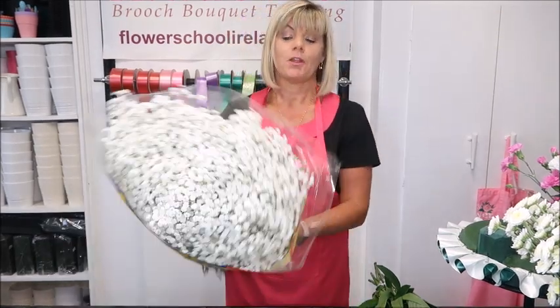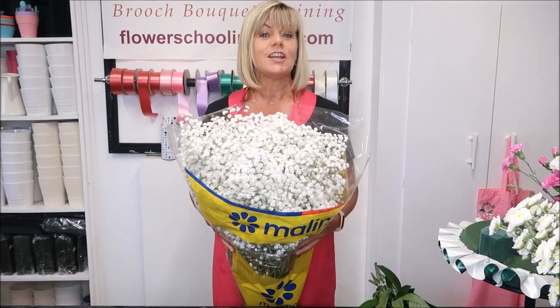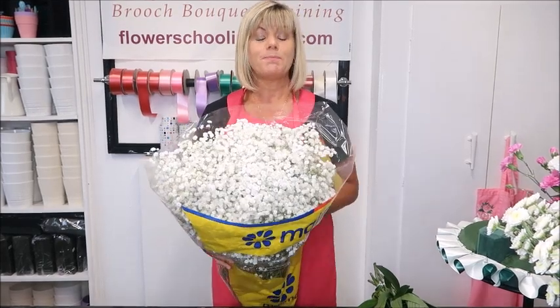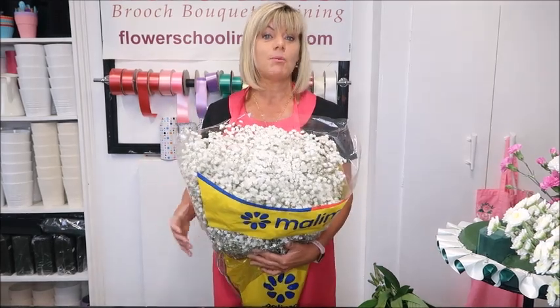The flower I thought I'd talk about this morning was Gyp, or what you might pronounce Gypsophia or Gypsophilia. A lot of people just call it baby's breath, or you know, that white fluffy stuff with all the little balls.